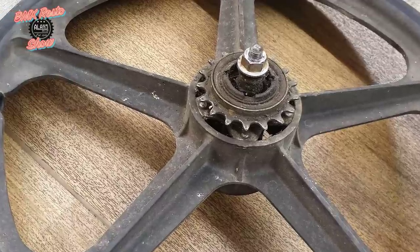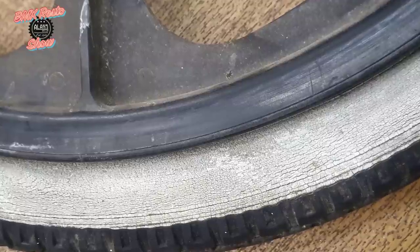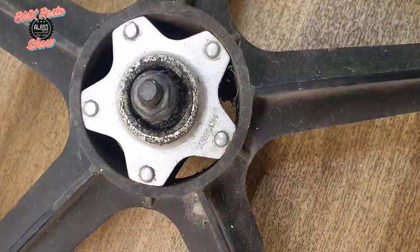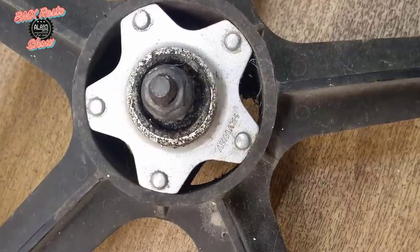These are the original mags from the bike. They've got the alloy hub centers and they're in pretty good condition apart from just being a little bit crusty. You can see by the tires there they're pretty old, they've kind of been stood for a while, and the centers of the hubs are going to need quite a bit of work to get them up to standard.